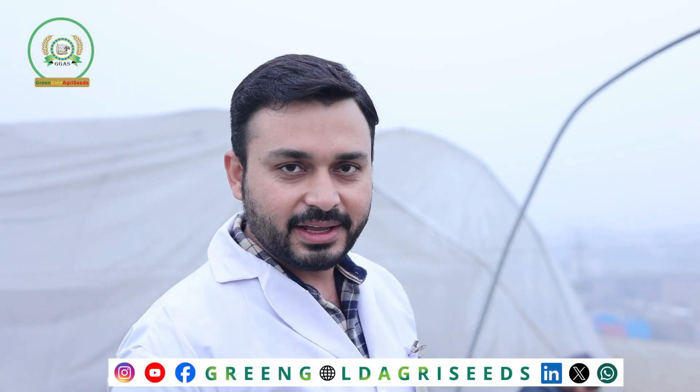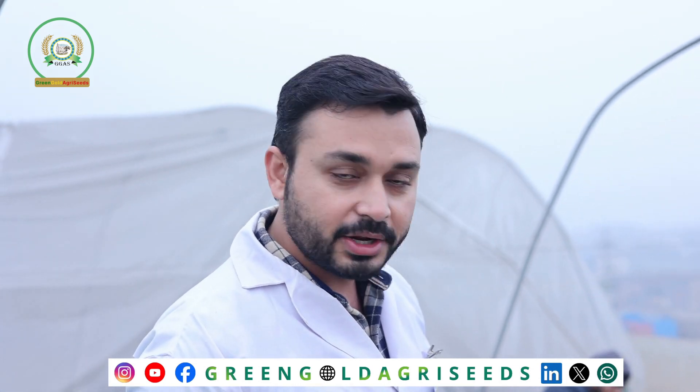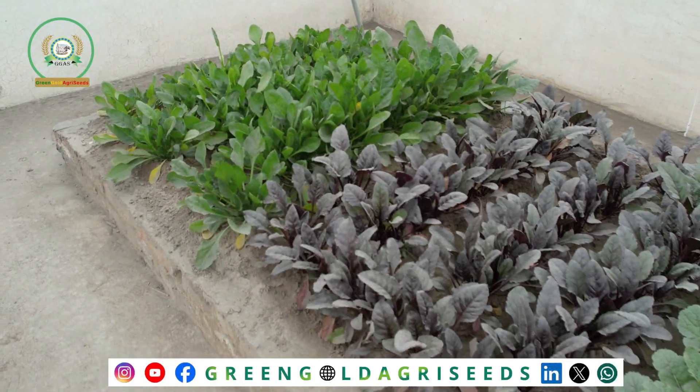On the top of the R&D building, we have started a kitchen gardening project here, and we are doing pure organic kitchen gardening. We have multiple vegetables here.